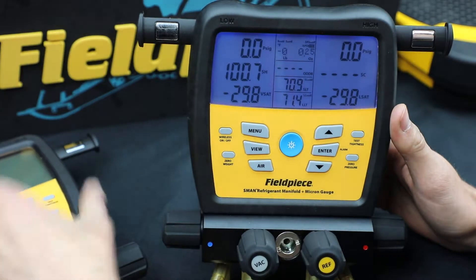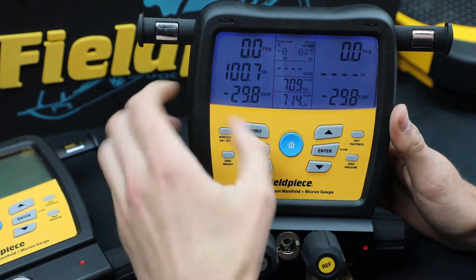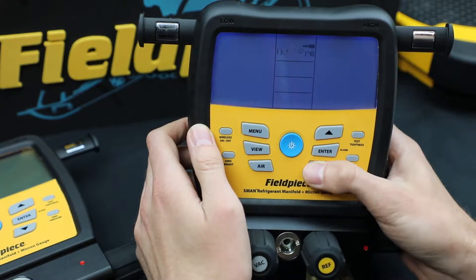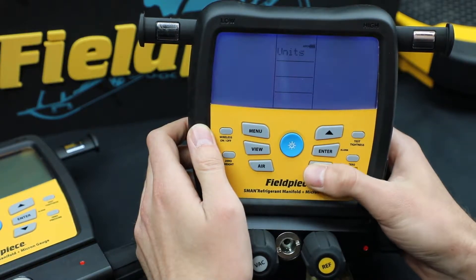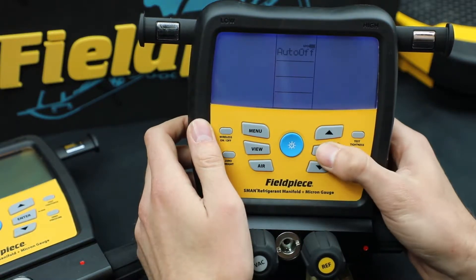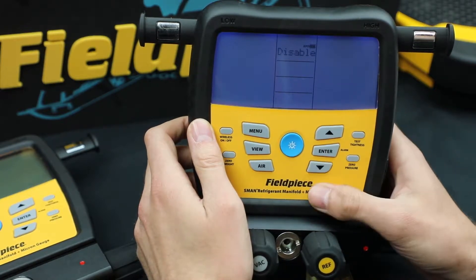The first feature I'll show you is auto power off. You just go to menu and then scroll through the menu to get to APO, or it's called auto off. And then I'm going to hit enter. And now I just choose the time.